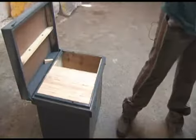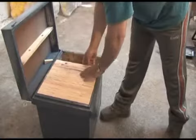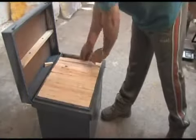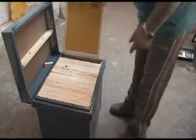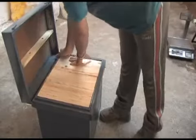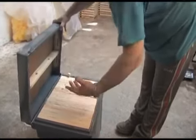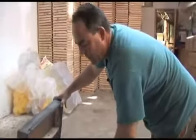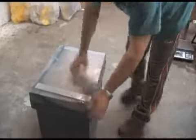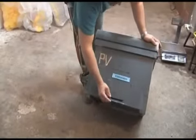Y bien recoger un enjambre que se haya salido de una colmena o bien hacerlo nosotros mismos. Ya tenemos armada la colmena, le ponemos la cuña para que no se muevan los panales y se rompen, porque la cera con la temperatura baja se cristaliza y de los movimientos a llevarla en el vehículo se puede romper. Cerramos nuestra colmena y ya la tenemos preparada. Aquí tenemos su piquera, le vamos a cerrar su piquera.